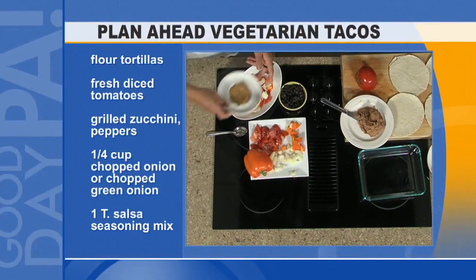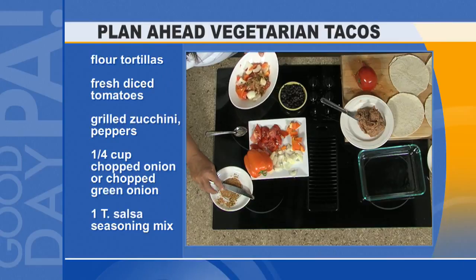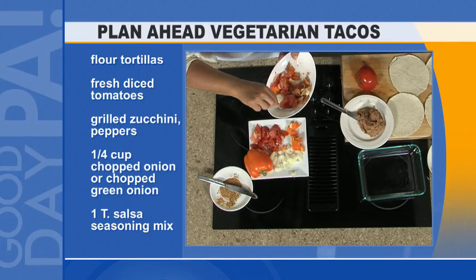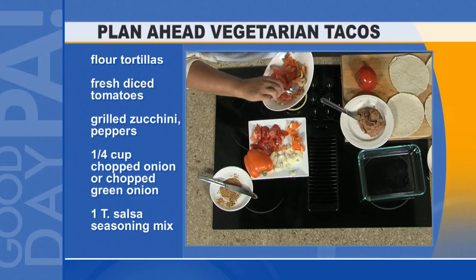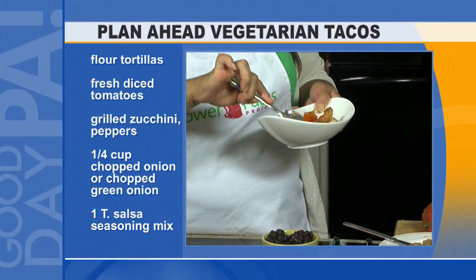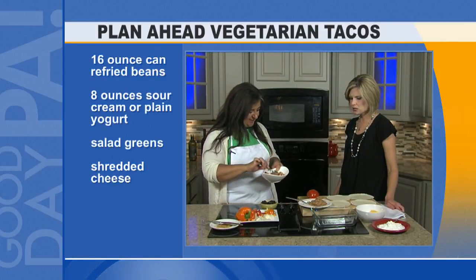All you do is combine your veggies and a little bit of seasoning. We don't like a lot of hot food at our house, so I always season lightly, but you can cater it to your family. A packet of taco seasoning goes a long way. This whole recipe only costs $5.30.